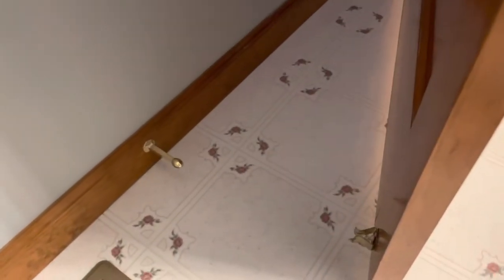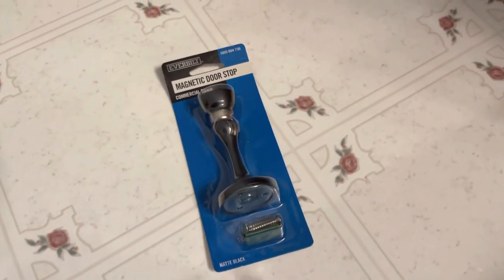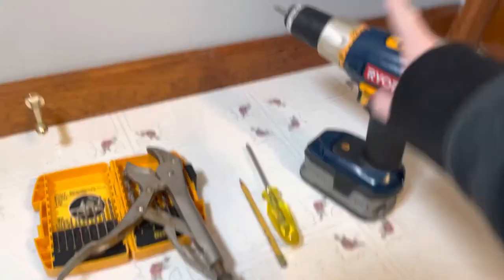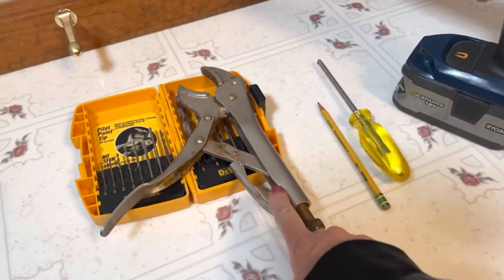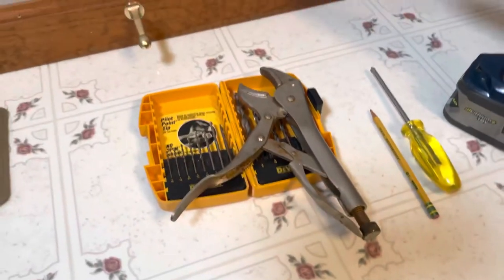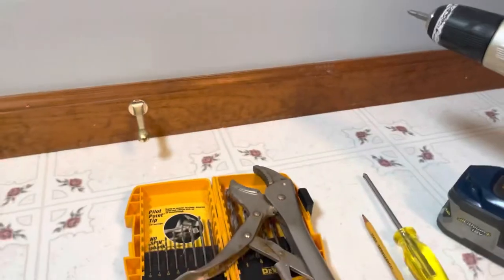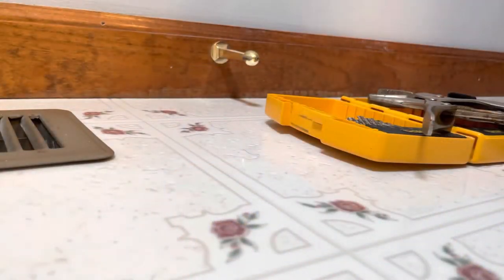That noise! The outdated doorstop needs to be replaced. To save the day we have the Ever Built magnetic doorstop, picked it up at Home Depot for about seven dollars and some change. It should take just a few minutes to install. We're going to need a drill with a Phillips screwdriver bit, a pencil, some vice grips, and some drill bits.